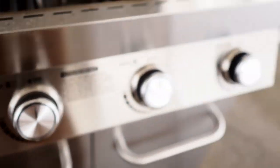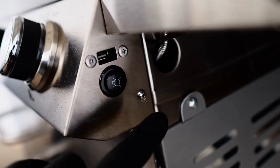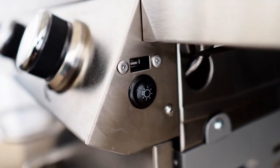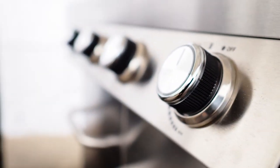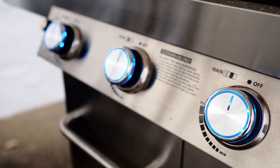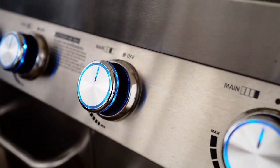Here's the electronic ignition, and over here you have your USB port and the button for your knob lights. The USB port is a nice added feature. Going ahead and clicking the light button for the knobs, you can see they're all lit up nicely in blue. Very, very nice feature — and like I said, this is awesome for nighttime use.